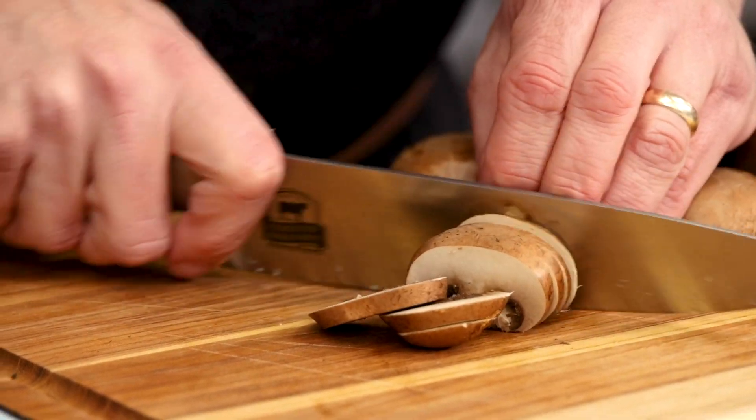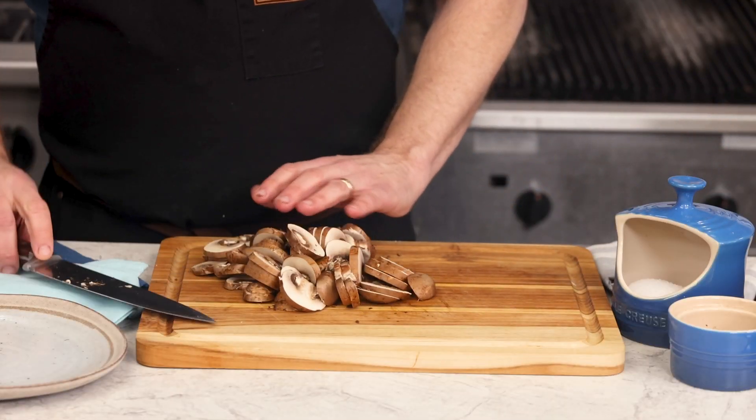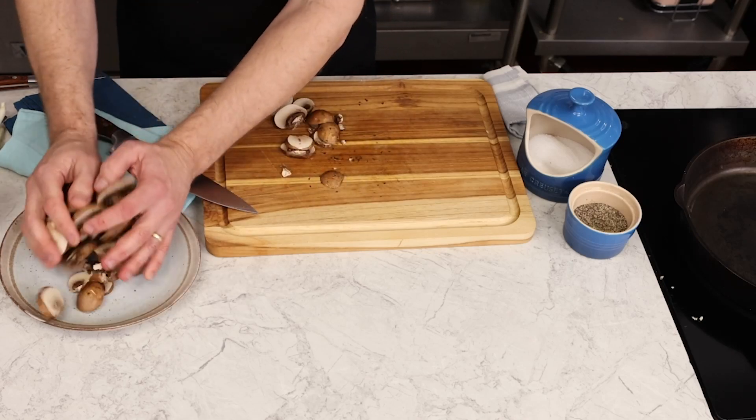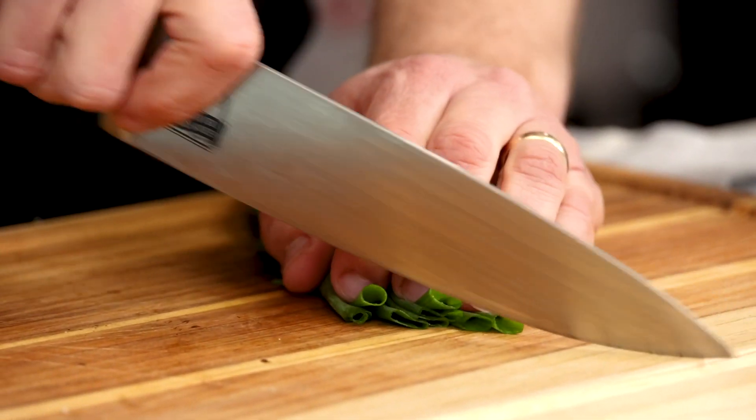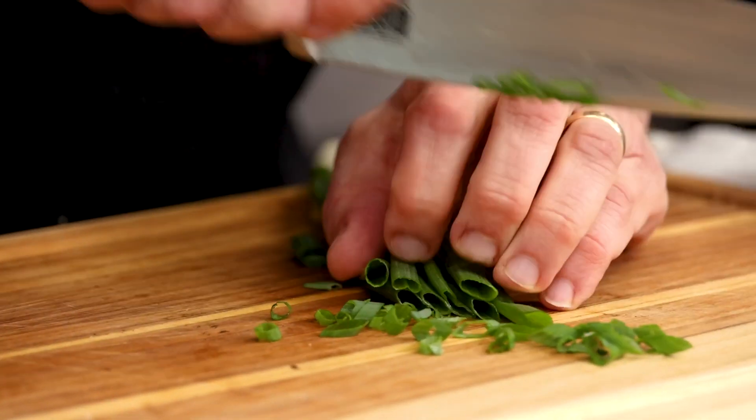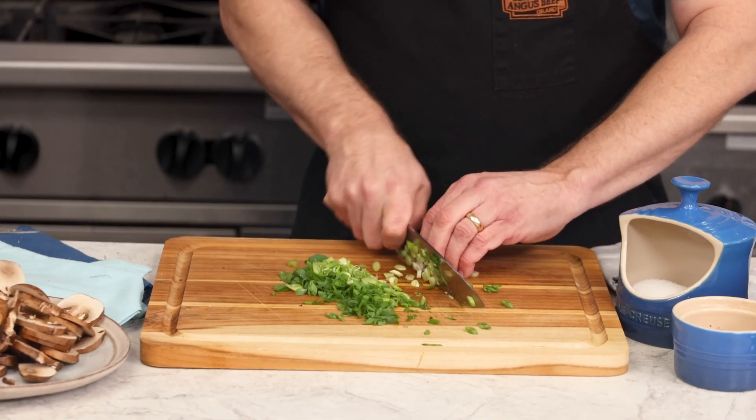Slice the baby Bellas, or buy them pre-sliced if you like. White button mushrooms are fine too. Set the mushrooms aside and slice some fresh scallion for our garnish.